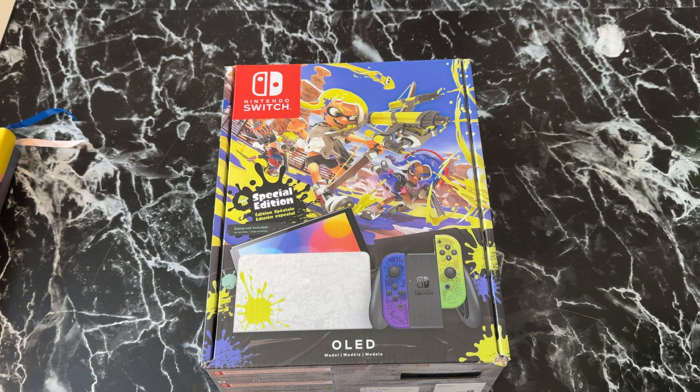Hello everyone, welcome back to the channel. Today is going to be a quick but fun unboxing of the Nintendo Switch. A couple of months ago I unboxed the PlayStation 5 — it took me like two years to get it — but this is going to be a little different because with Nintendo, it holds a special place in my heart.